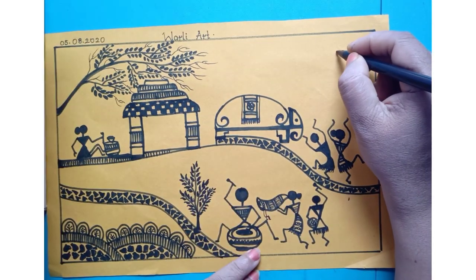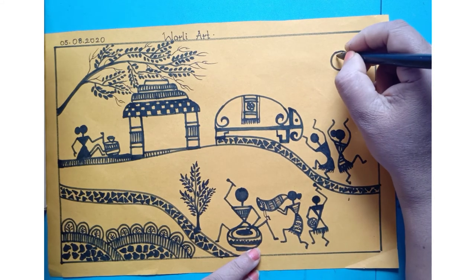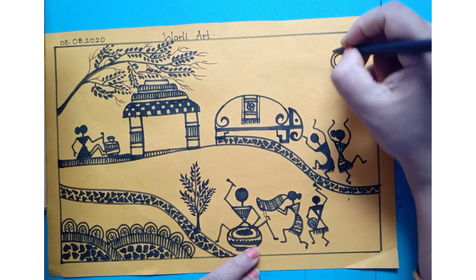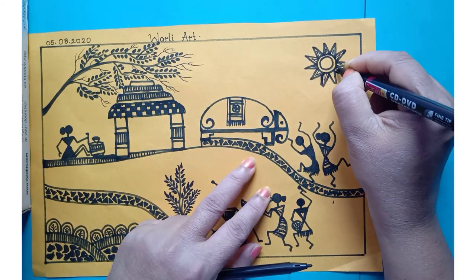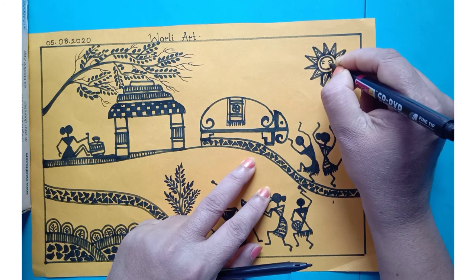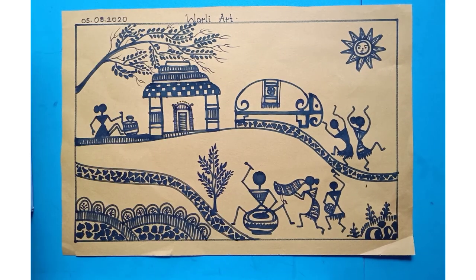I'm drawing one sun here. For that you have to draw one circle, and inside that one more small circle you have to draw. And here you have to show some triangles. And for this sun you have to draw eyes. After completing, your picture will look like this.